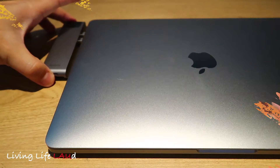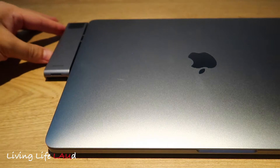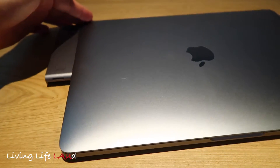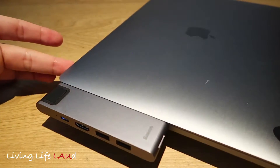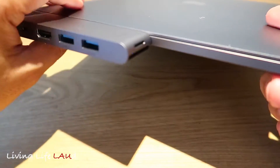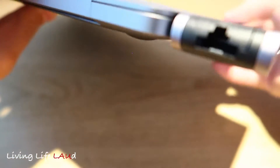Now let's get it plugged in to the MacBook Pro. It sits pretty flush, though you can see it does jut out quite a bit. You can also notice it is a slightly darker tinge of grey compared to the MacBook itself. At the top of the hub is where you find the Ethernet port.